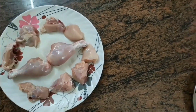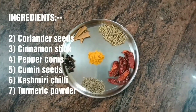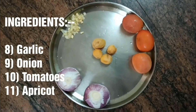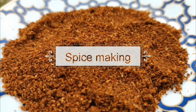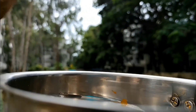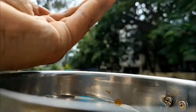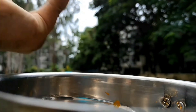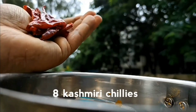Here comes the recipe — let's make the spice. Add 2 spoons of coriander, 2 spoons of cumin, rock salt — you can use normal salt — black pepper, and one spoon of Kashmiri chili.